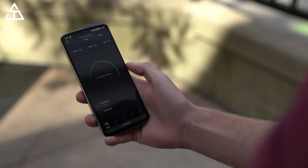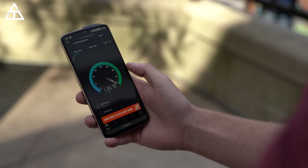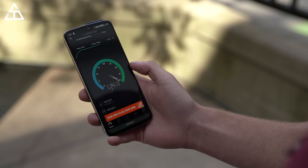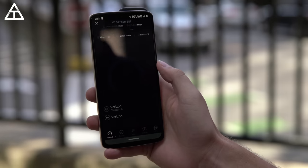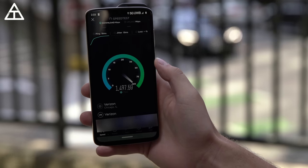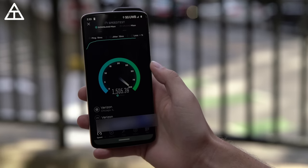Outside, we ran a couple of speed tests, and just like in the lab, speeds are crazy fast — easily getting over a gigabit per second, even 1.5 gigabits per second on some tests. Something to also note is the latency: sub-20 millisecond ping, even down to 13ms on some tests. This lower latency is great for things like gaming, but even more advanced applications such as potentially handling a remote surgery — this latency will matter quite a bit.